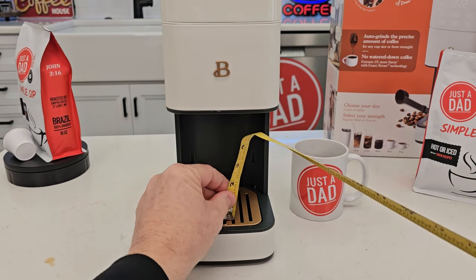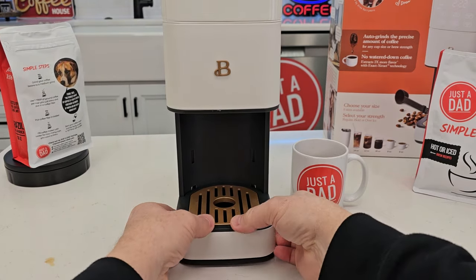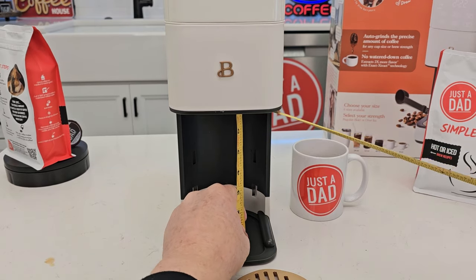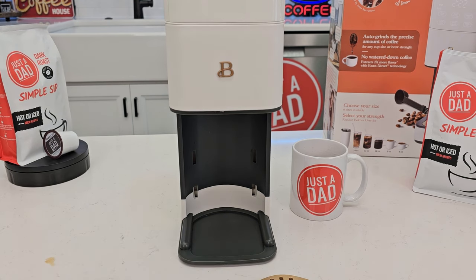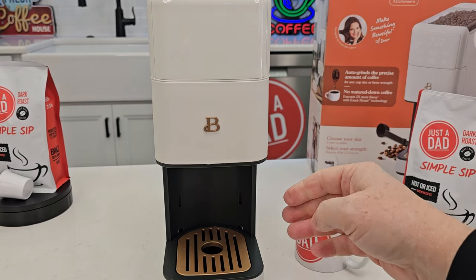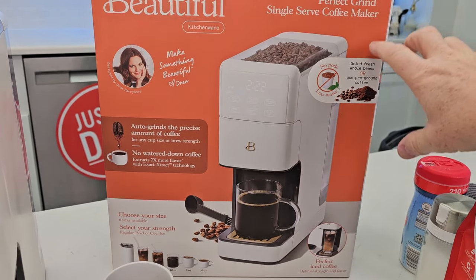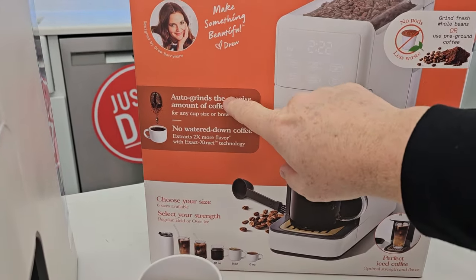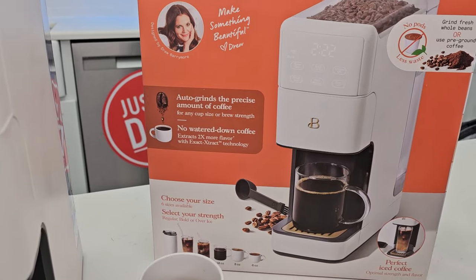More measurements: with the drip tray in you're looking at about 5 inches, and with the drip tray out, exactly 7 inches. Front to back at that point is about 5 inches. Looking at the box art — no pods. You can use whole bean or pre-ground. What caught my eye was: 'extracts 2x more flavor with Exact Extract Technology,' though they don't really go into what exactly that means.